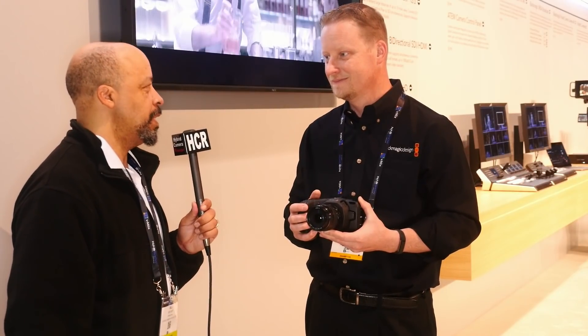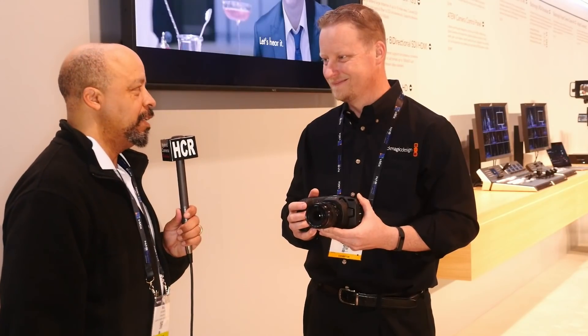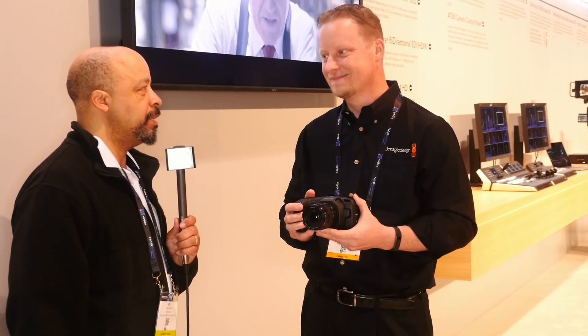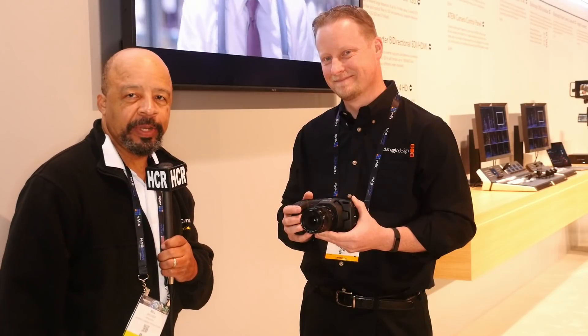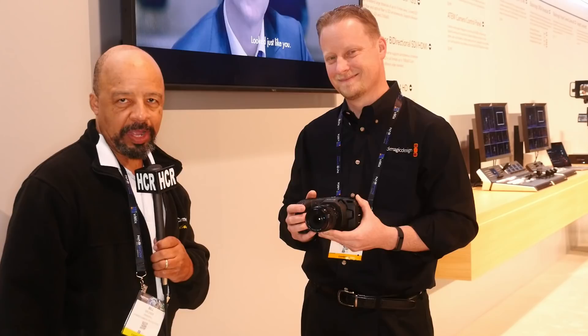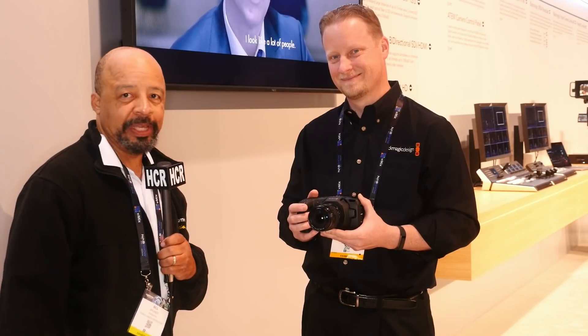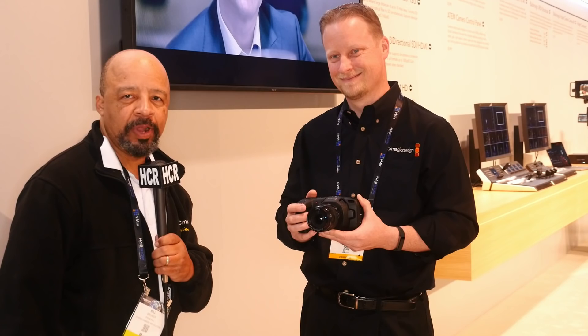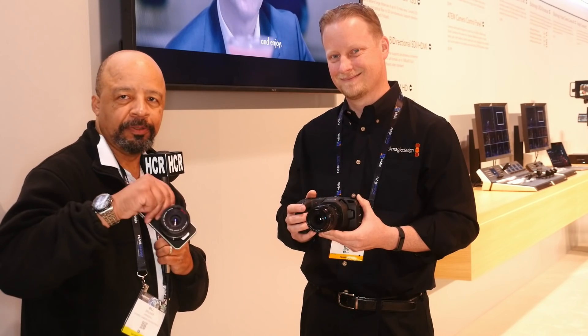Thanks Dan, I really appreciate you taking the time. I've got some follow-up questions that Kerry's going to take care of for me — love your company, and we look forward to seeing what this camera does in the marketplace when it rolls out in September. Thanks everybody for watching — please, if you enjoyed this content, like, subscribe, share it with everybody you know. This has been the Hybrid Camera Revolution. More camera power to the people.